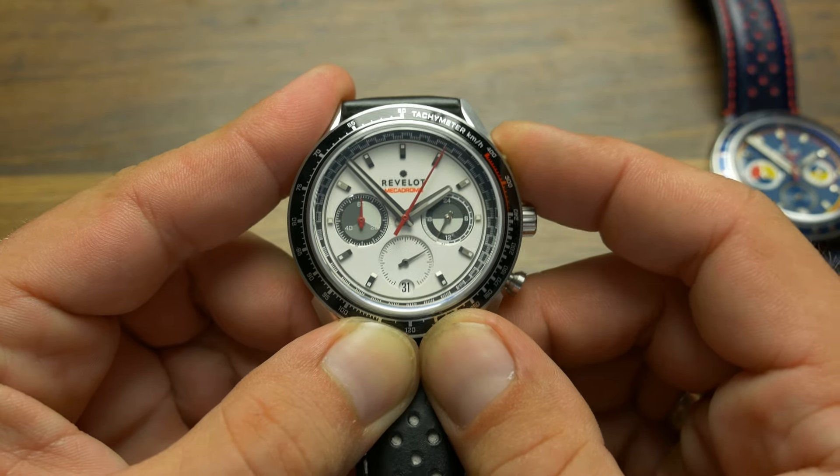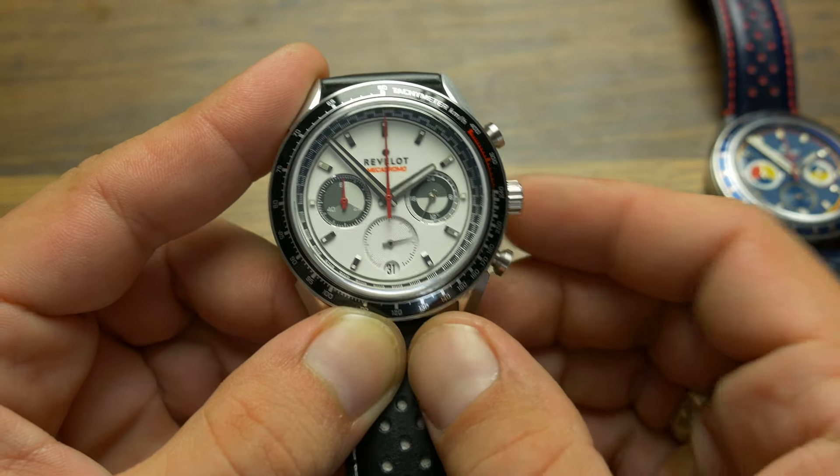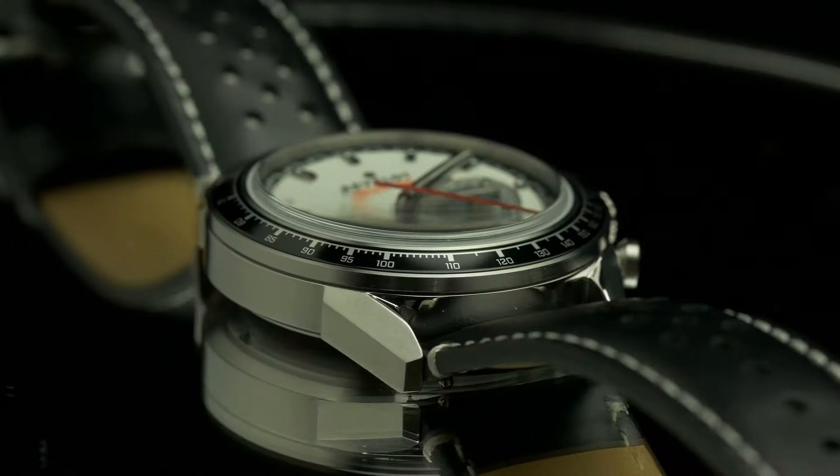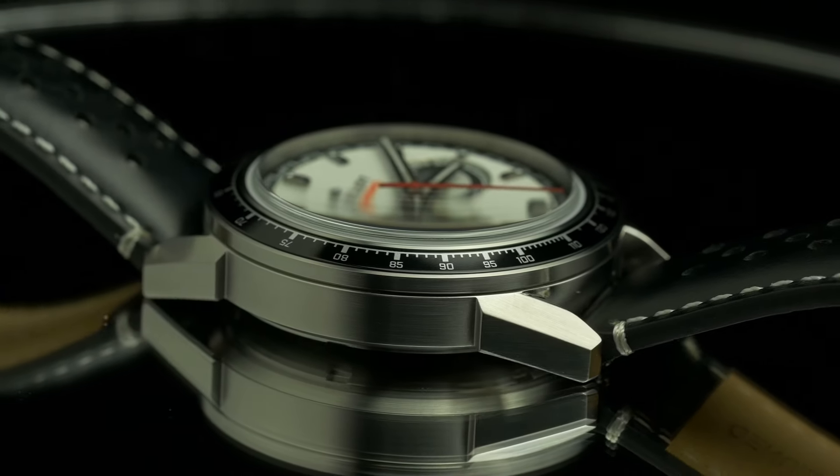So if you want to get as close to a mechanical-feeling chronograph as possible, but want to keep the convenience and slimness of quartz, Seiko VK movements are a better option than Miyota.